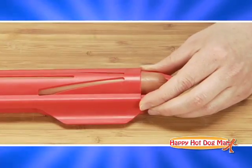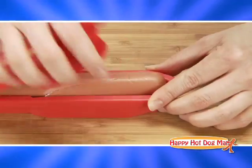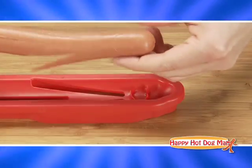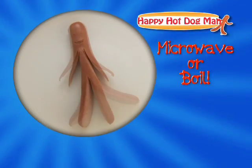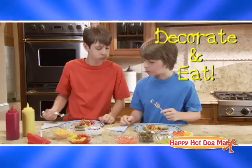Just put your hot dog into the Happy Hot Dog Man and close the lids. The Happy Hot Dog Man makes a happy imprint on your hot dog. Now you're ready to cook it into a fun Happy Hot Dog Man figure that can be decorated and eaten.